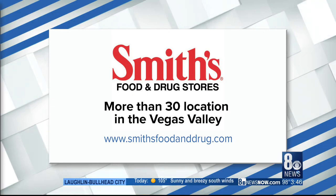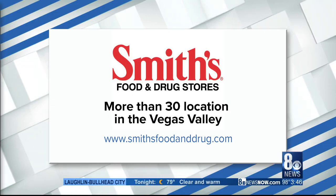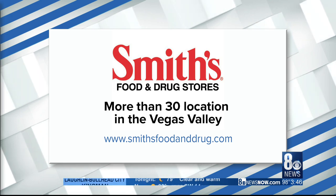Smith's Food and Drug Stores have more than 30 locations in the Las Vegas Valley. For more information, you can visit smithsfoodanddrug.com.